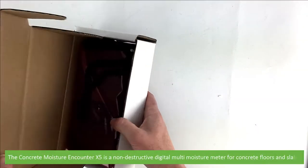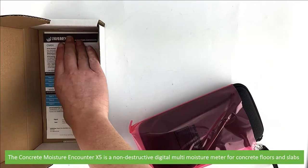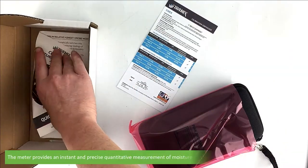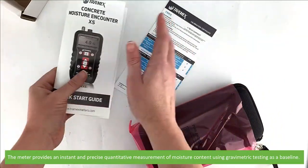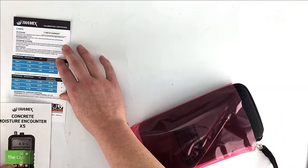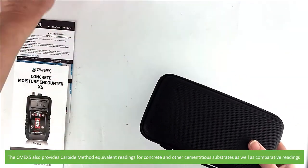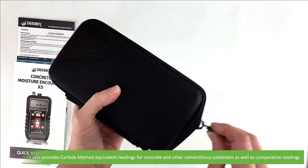The Concrete Moisture Encounter X5 is a non-destructive digital multi-moisture meter for concrete floors and slabs. The meter provides an instant and precise quantitative measurement of moisture content using gravimetric testing as a baseline. The CME X5 also provides carbide method equivalent readings for concrete and other cementitious substrates as well as comparative readings.